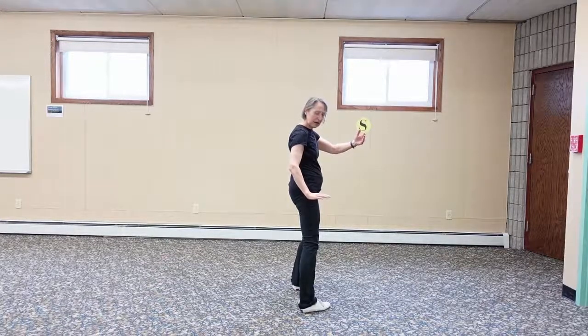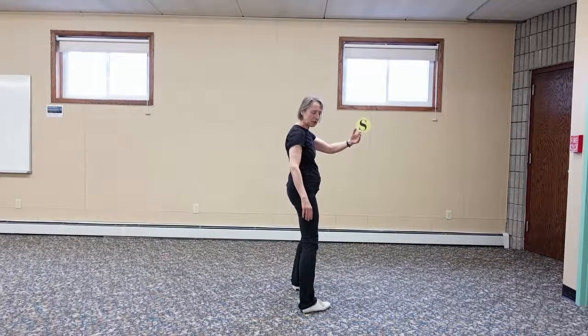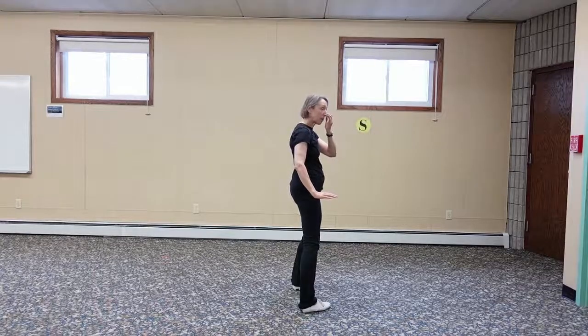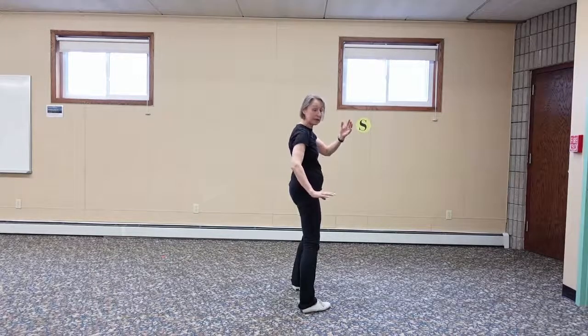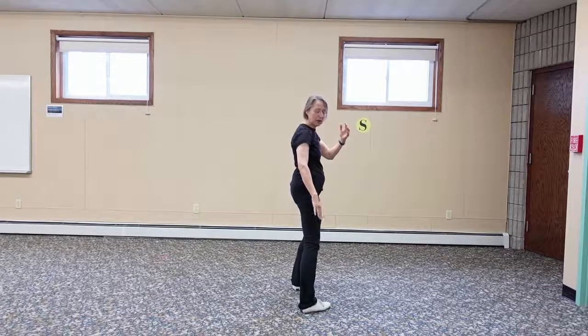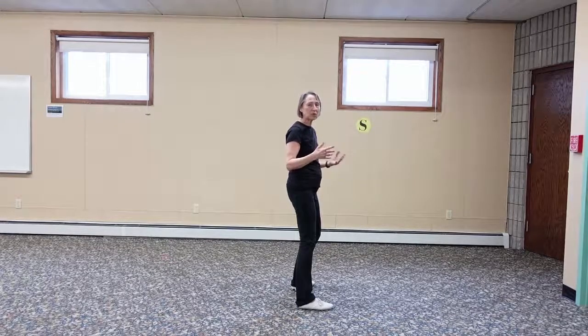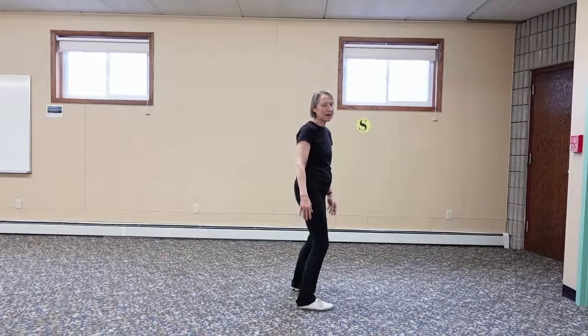Now, if you see my right hand, you do not let your fingers float down. You hold them so that they're ready — so if someone came up behind me and tried to kick me, I could grab their foot. If your fingers are just hanging there, you could end up with broken fingers. This is a martial art, so you're always ready. Your hands aren't just hanging there; they're always ready for something.